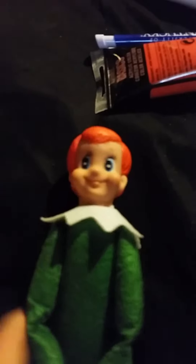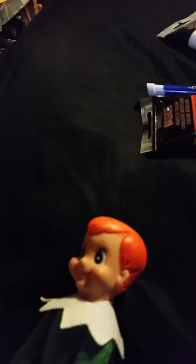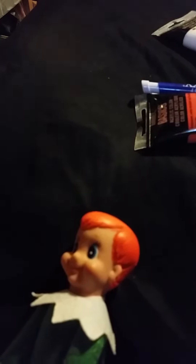After you get his hair painted orange all the way around, let it dry — you might have to do two coats. Let it dry and then get clear fingernail polish and paint over the top of it. That seals in the paint.